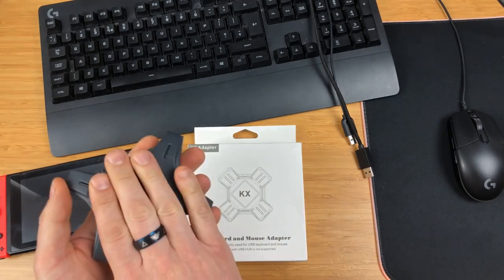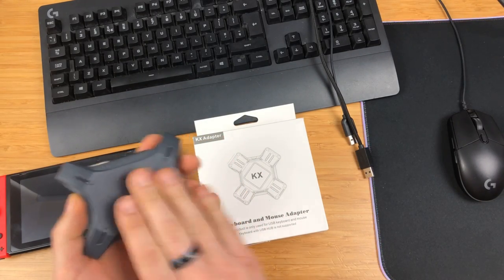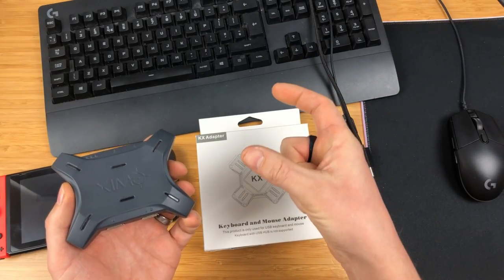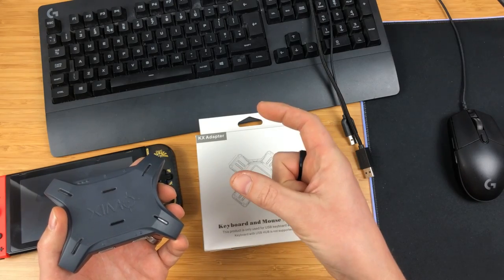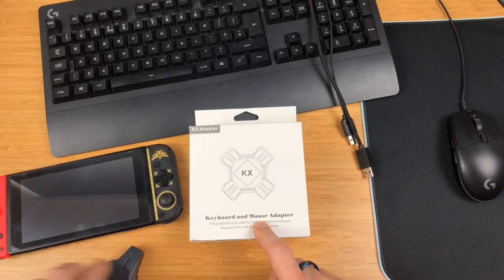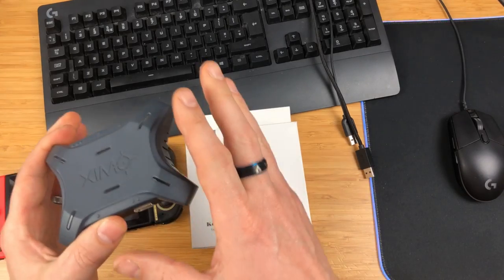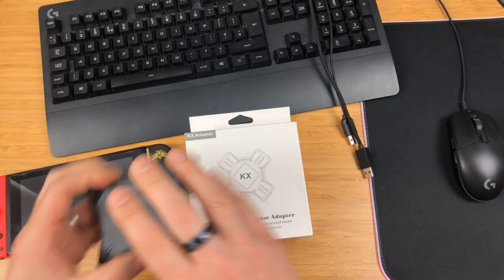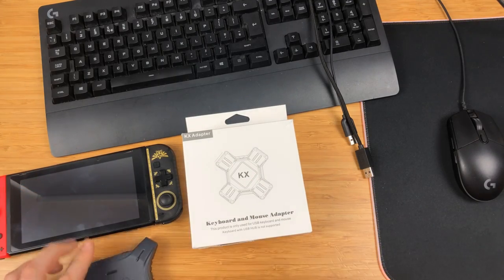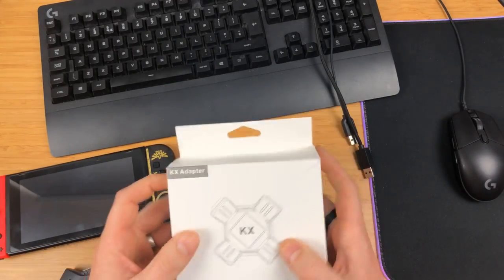The key difference is there's a lot more customization with the Zim Apex than with the KX, and the Zim Apex doesn't actually support the Nintendo Switch — only the PS4 and Xbox — whereas the KX supports the Nintendo Switch. The Zim Apex costs $125 or £130 brand new; I picked this up off Amazon for £18 or $22. That's over $100 more, which is insane. I'll tell you the differences — think of the Zim Apex as the professional route and the KX as the casual route.